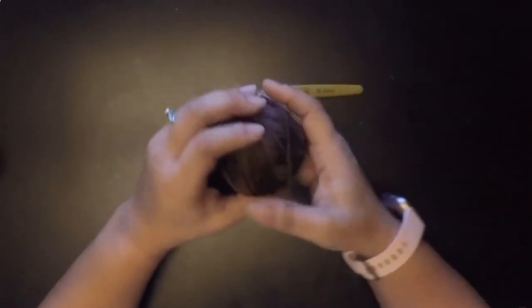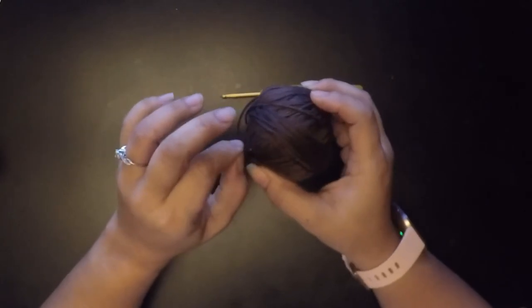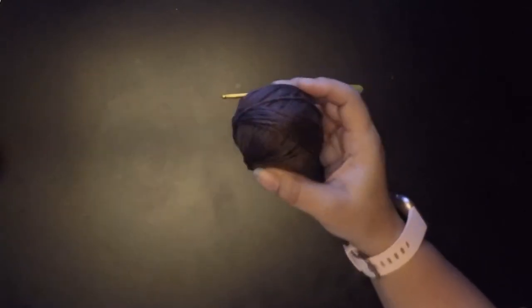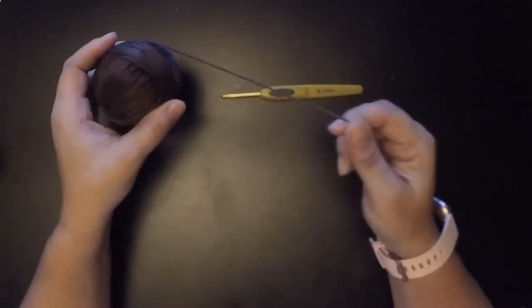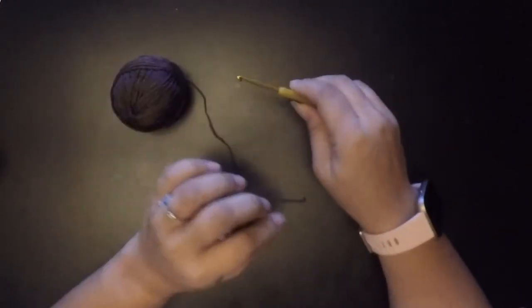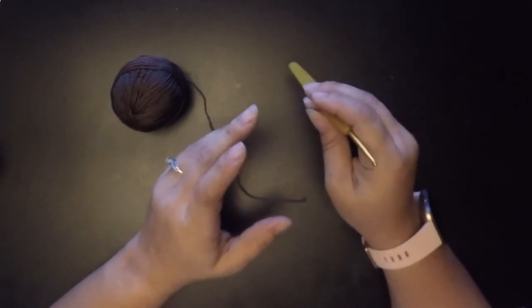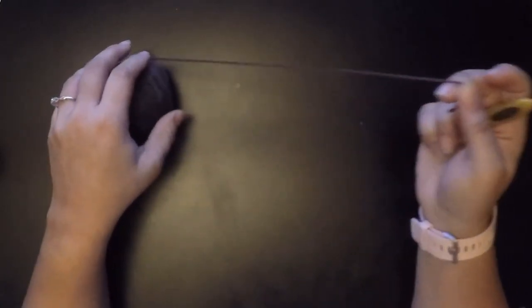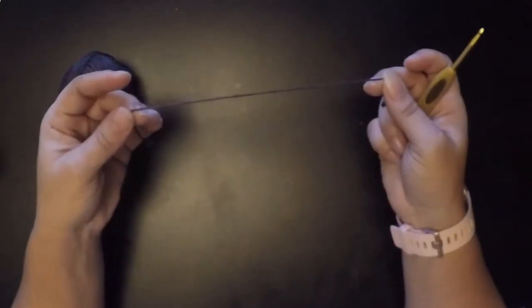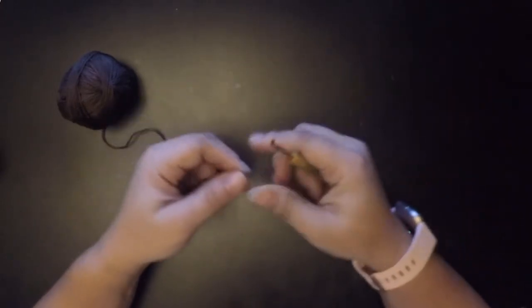For this project, I would suggest using the exact same kind of yarn that you use for your Among Us doll. So if you use Red Heart for your Among Us doll, then I would suggest using Red Heart to make the hat — of course in the color it's supposed to be, but the same thickness of yarn you used for your crewmate.